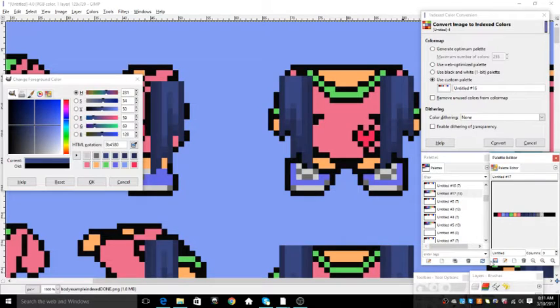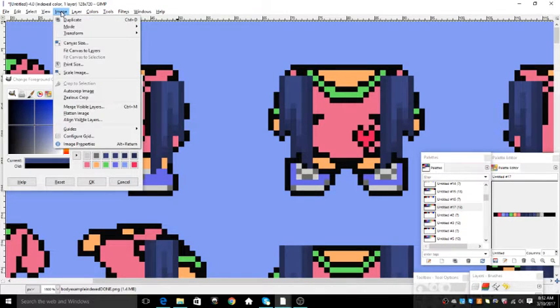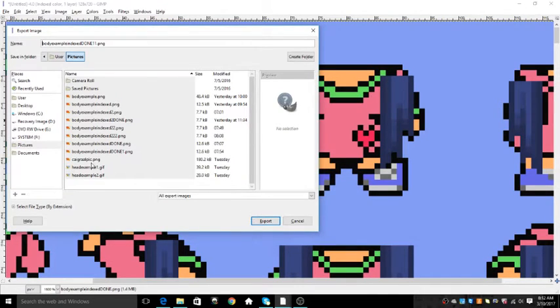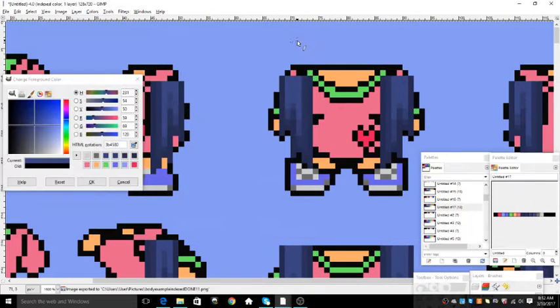When it's done, it's just like the other one. Click Save — it's highlighted right here — and drag it in. Do not check this box. Click Convert. It's indexed — it says indexed up here. Click Image, Mode, it's indexed. Save it the same way as before: PNG, put it in Pictures. Make sure it's in Pictures. Do not check this box. Export. And it's ready to go.